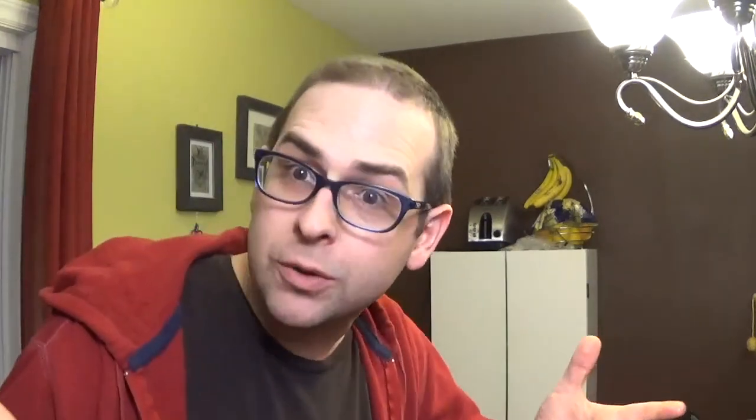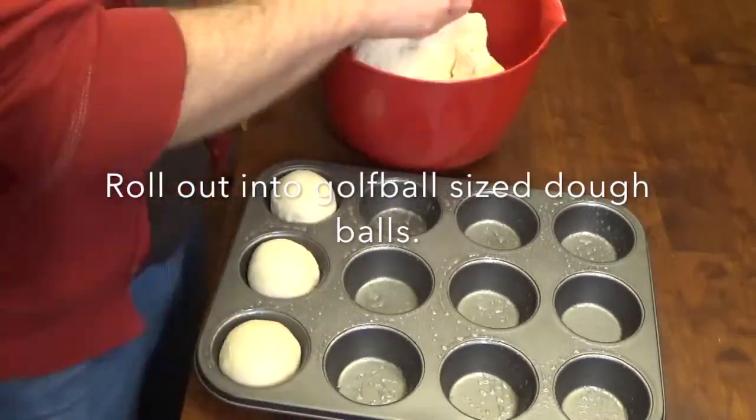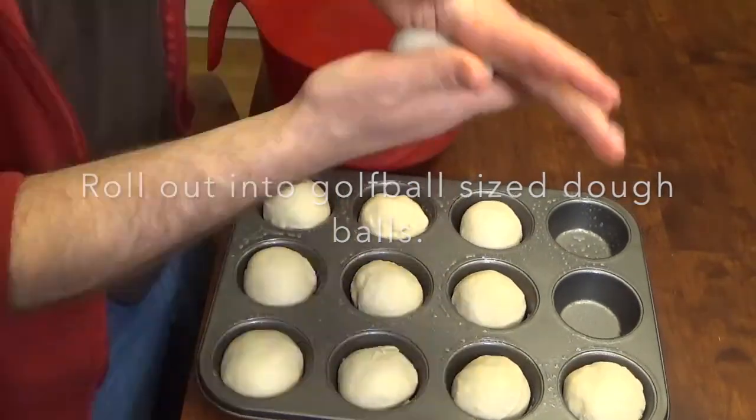Okay, now that the dough has risen to double its size — it's been rising for about an hour — I'm going to roll them out into little balls and put them into a muffin tin. That's the easiest way. You can just roll them out and stack them on a baking sheet if you want. I prefer to use a muffin tin just because they get nice even little buns.